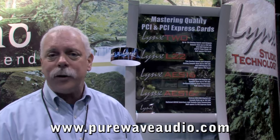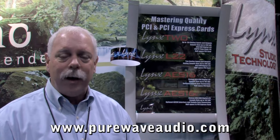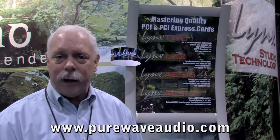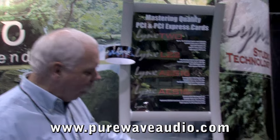One nice thing about our products is you can use them in a number of systems. If you're recording with things like Nuendo, Cakewalk, that type of thing, you can get an AS16 card, which we see here.